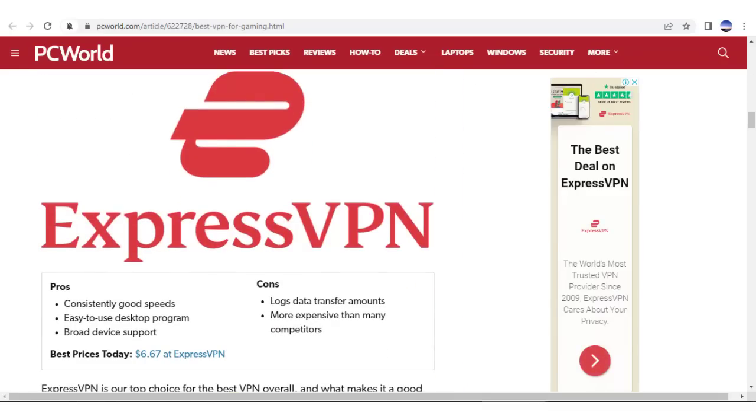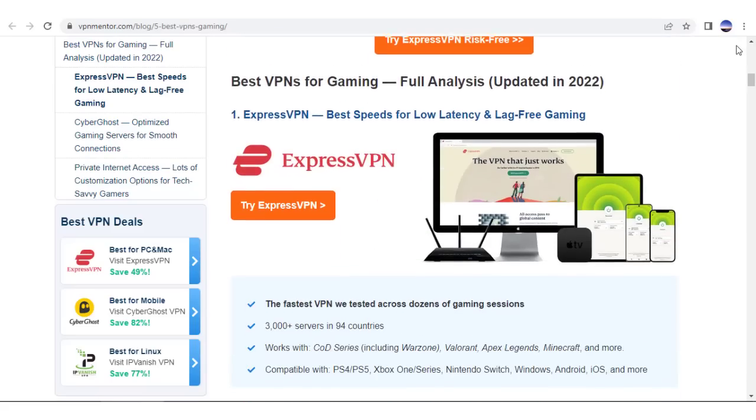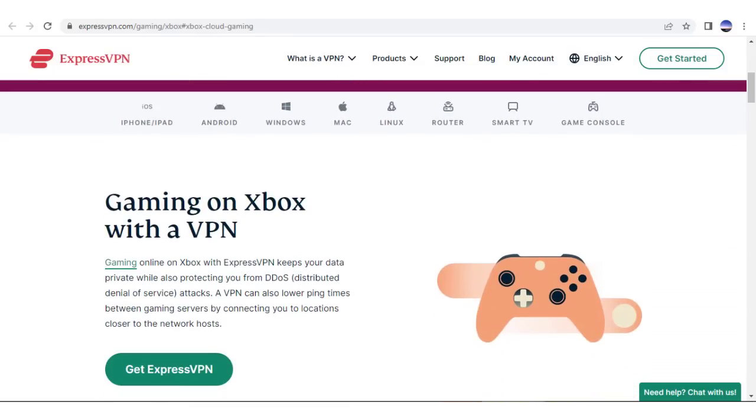I'll be demonstrating this because of all the ExpressVPN gaming reviews that are boasting about this being the best gaming VPN available. I wanted to try it out on Xbox for myself, so I thought why not create a little guide for my viewers.